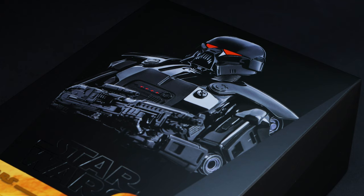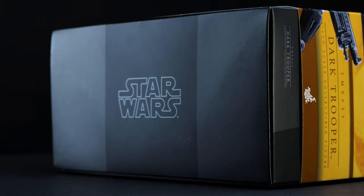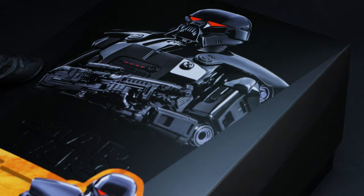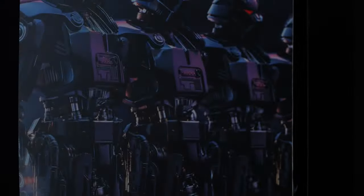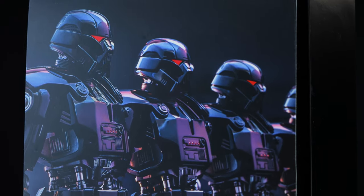Before diving in, we also have the main image on the front of the art box, which looks really menacing. And for curious minds, we also have the Star Wars logo beneath the box as well. Diving into it, Hot Toys gave us an art card that might tempt you into buying more than one — I can't fault them for it, honestly. Not to mention, the photo looks pretty good.